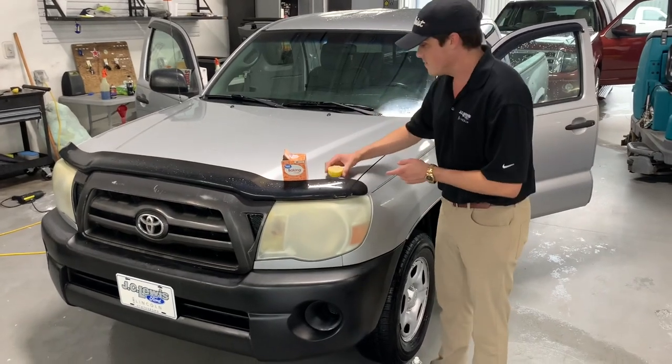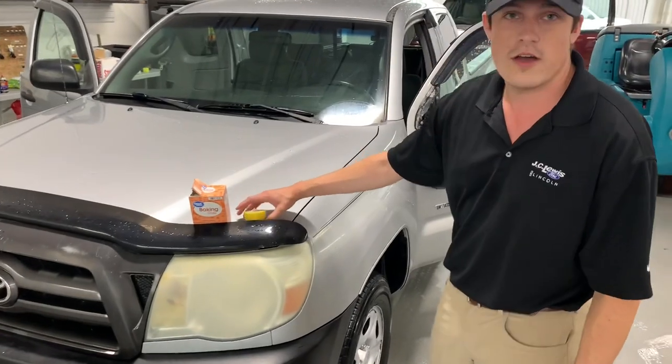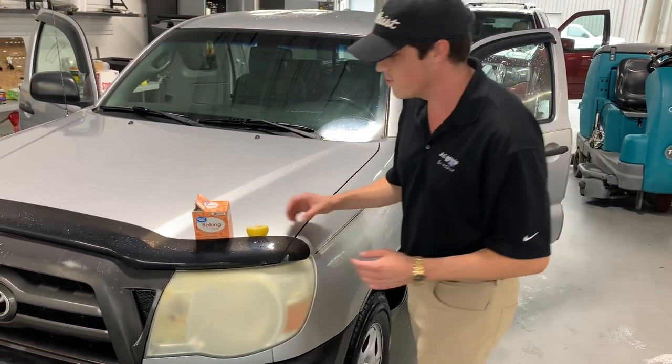We've got a lemon and we've got some baking soda. Apparently the deal is you pour some baking soda on the lemon and you scrub it on the headlight and it's supposed to clear it all up. So we're here to see if that's going to work.